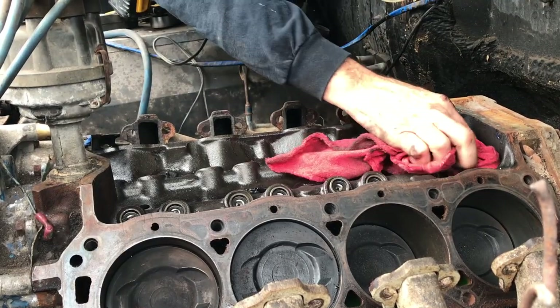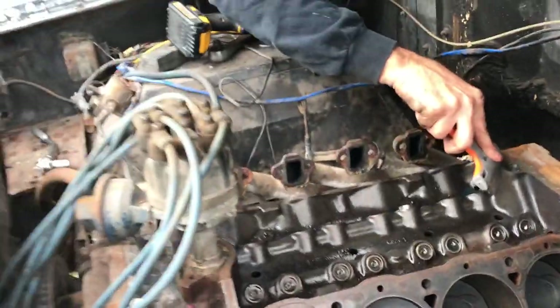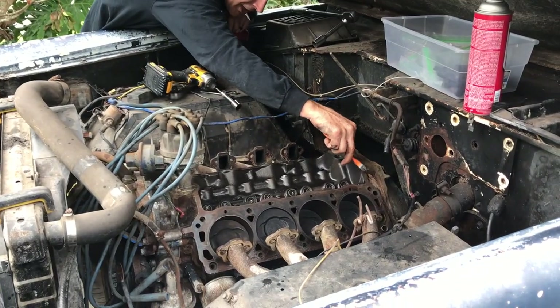Essentially what's going to happen is some metal will get in the motor, so once you get it running, we'll run the motor for 20 minutes and then do an oil change on it.